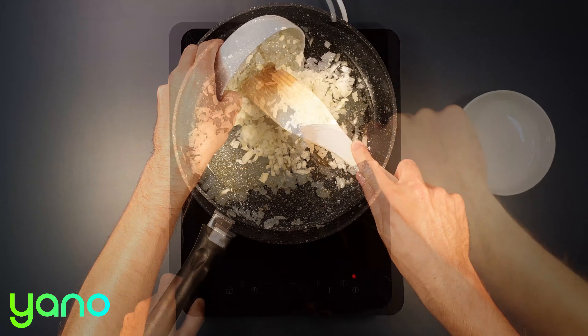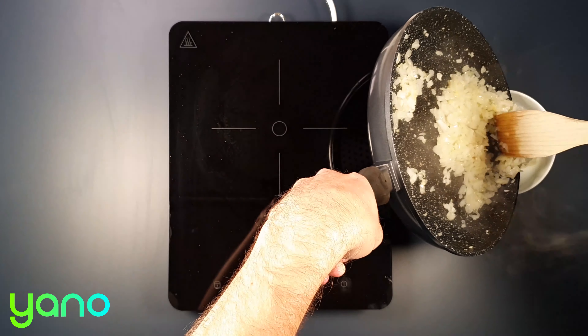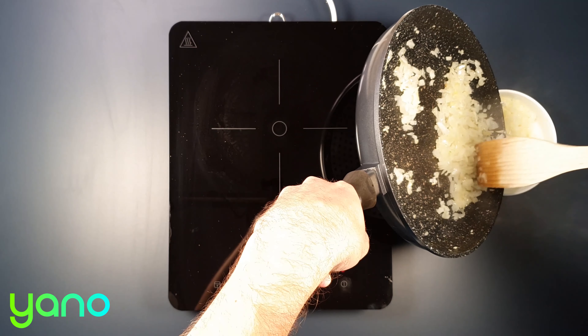Add the onion and cook for around five minutes. Set half of the onions to one side — you'll be using them for the sauce.